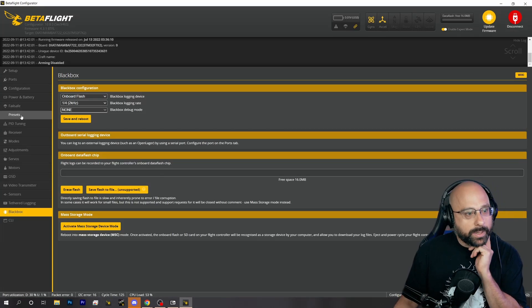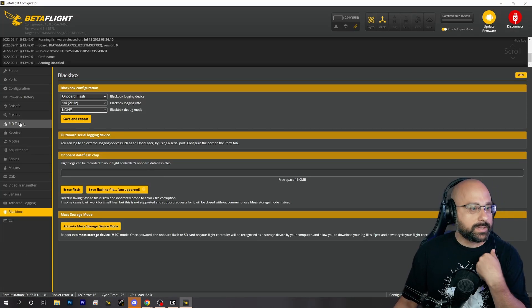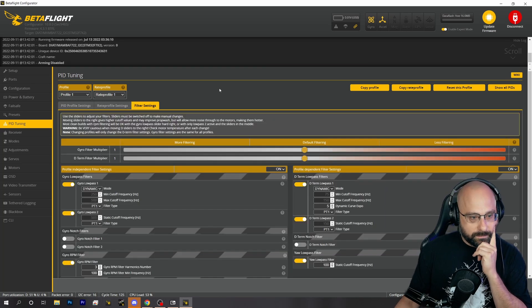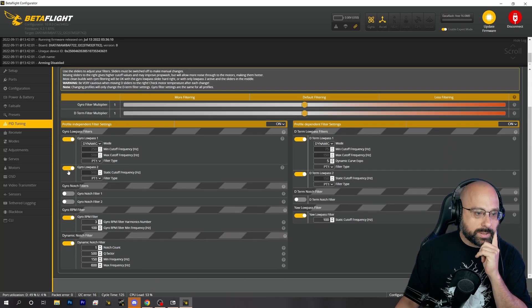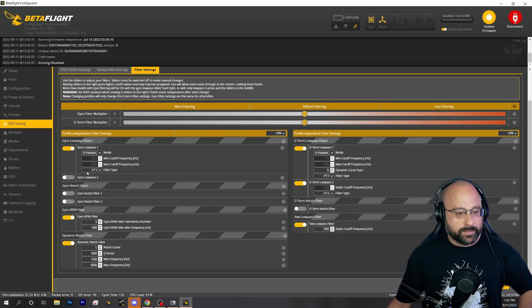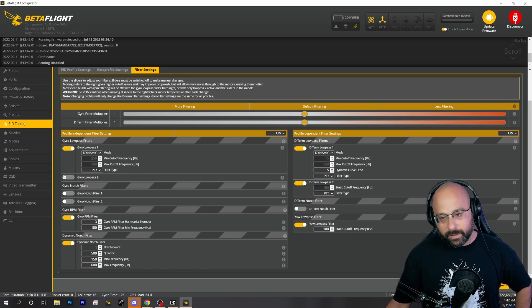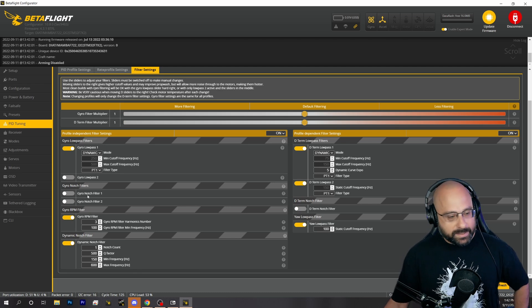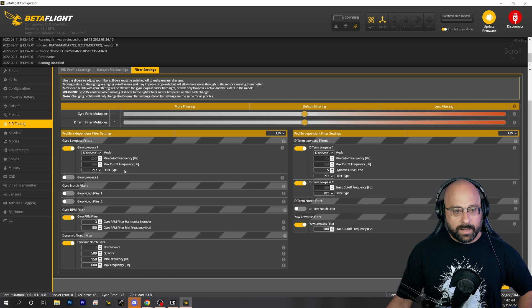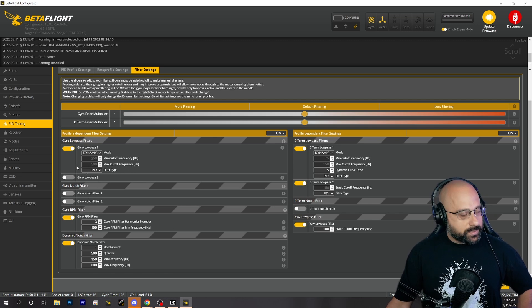At that point, what I would do is go to PID tuning, go to filter settings, and start by disabling gyro lowpass 2 — just turn that right off. As long as RPM filter is on, you can almost always do that safely. Then go fly and see if your quad flew badly or if you had hot motors.